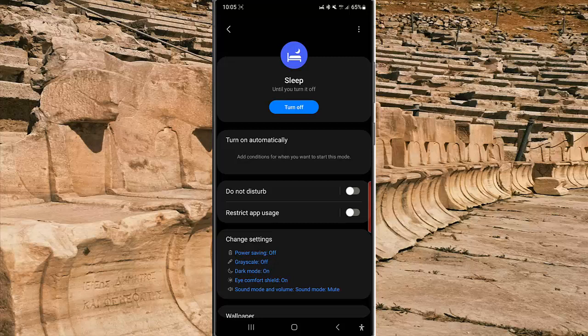By doing this, the sleep mode will be turned on immediately. However, when you turn on sleep mode this way, this mode will stay on until you turn it off. Thank you for watching, have a nice day.